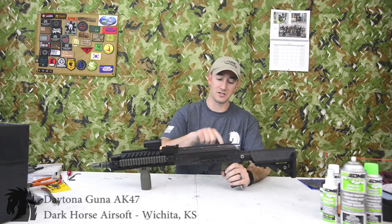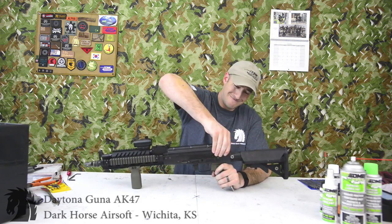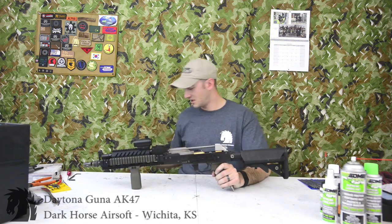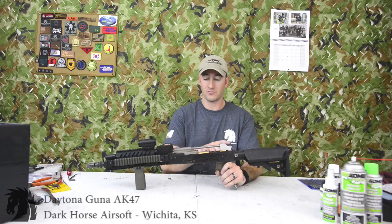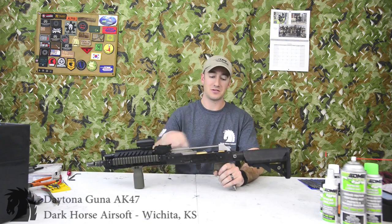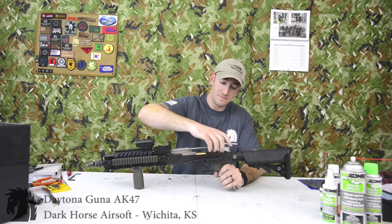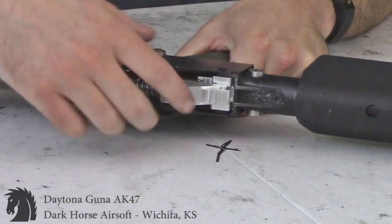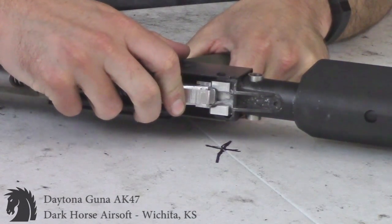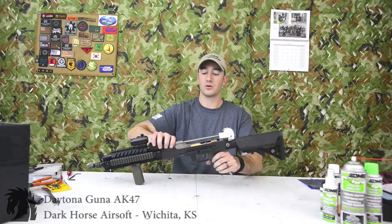First step: take off the top cover — pretty simplistic. Push the recoil spring in just like a real AK, wiggle it off, it might be a little tight. Step two, there's going to be recoil assemblies right here. You're basically just going to push this forward and it's going to kind of come out. You can see the little guide rails there. Just pull forward, it's going to come out of those — pull out, come up. Recoil spring is out.